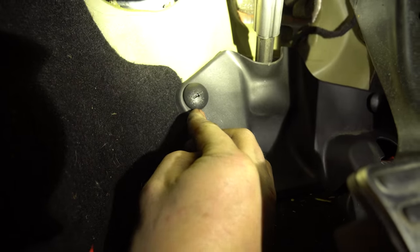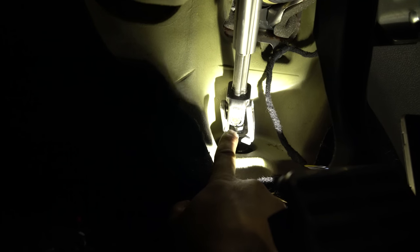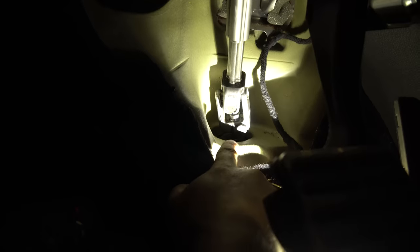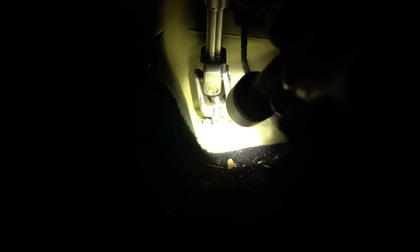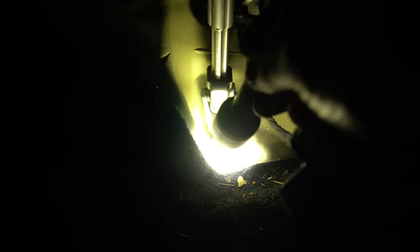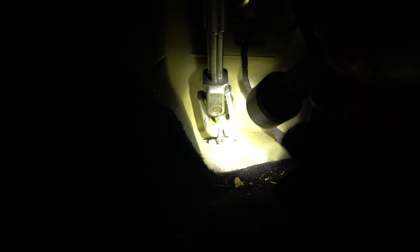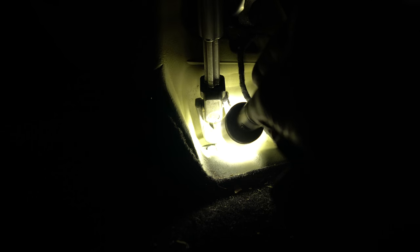You can either use a flat blade or use your fingers. What I've done is put a line with a sharpie from here onto the spline so I can make the splines match up later. You can see right there on the spline — there's a black mark on the nub right here — because I'm going to try and match them up so our steering matches up the same way. You can also look at the grooves and go from there.